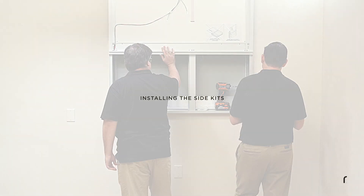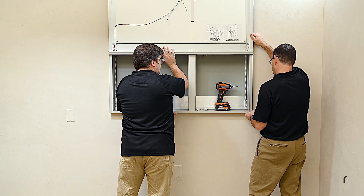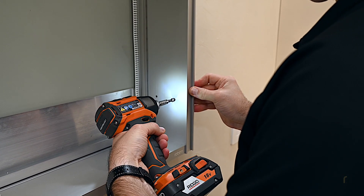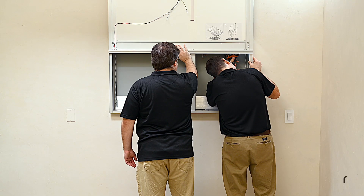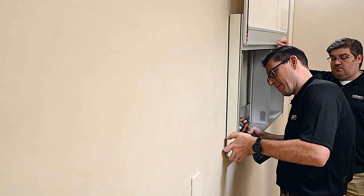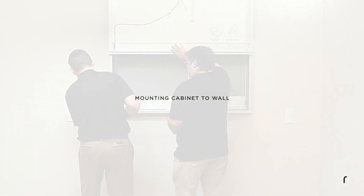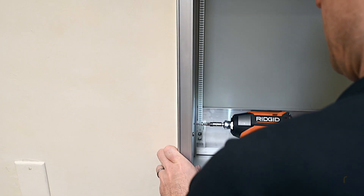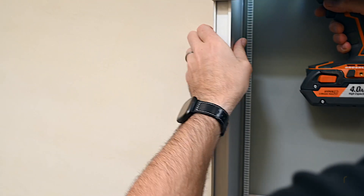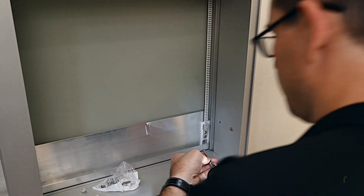While your assistant holds up the door frame, attach the two side kits using the holes on the front side of the cabinet only. Push the cabinet to the wall, then install the supplied number 10 screws to mount the cabinet to the framing, using caution to not over-tighten the screws.